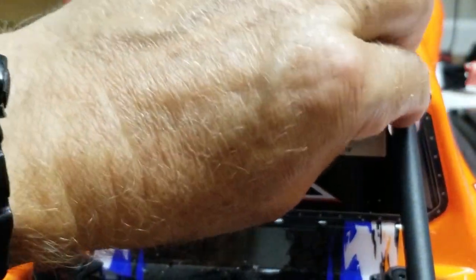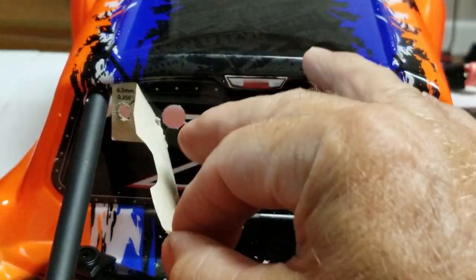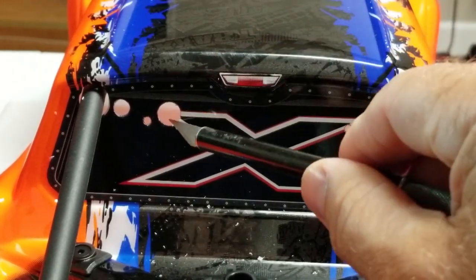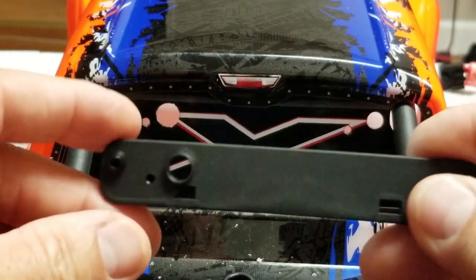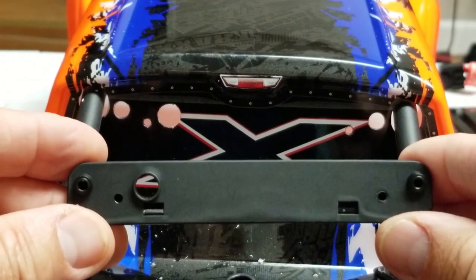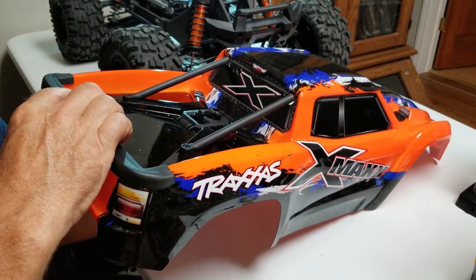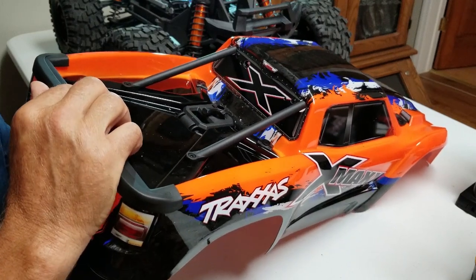Then removed the tape. Off camera I used a number 11 X-Acto knife to deburr the holes inside and out. So now you have the holes laid out for the backing plate. We'll mount the backing plate and it looks like all the holes line up nicely.